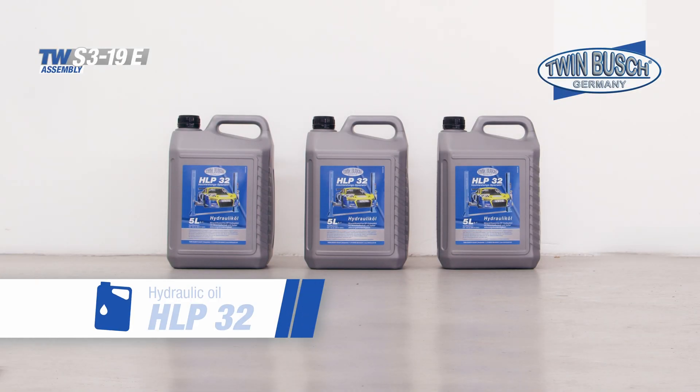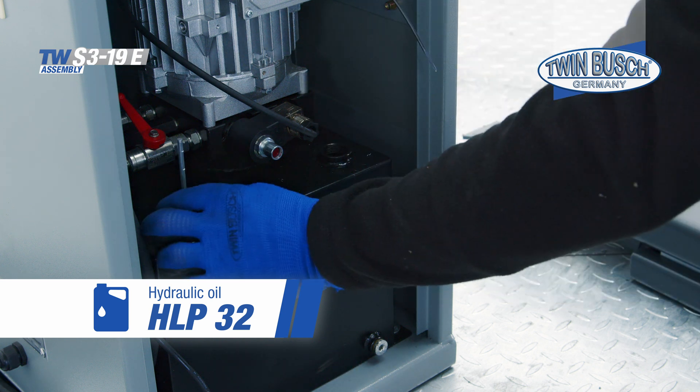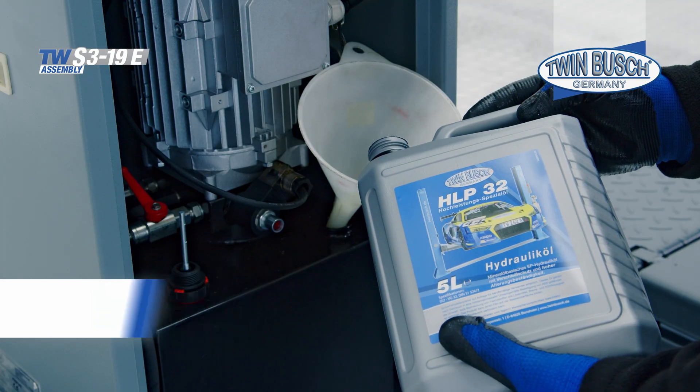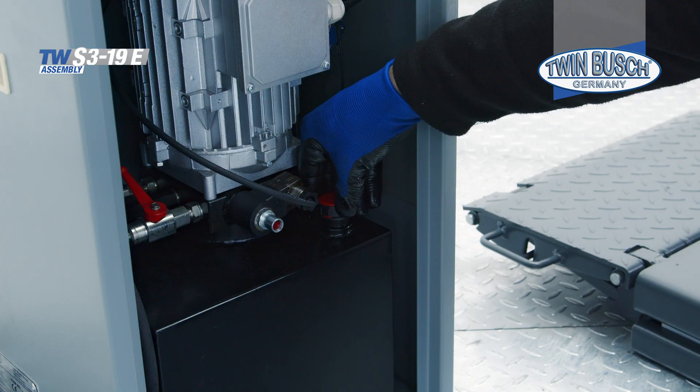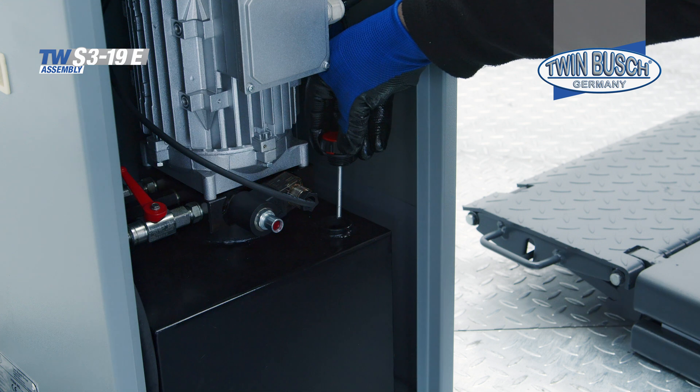You will need 15 liters of HLP 32 hydraulic oil, which is not included in the scope of delivery and must be ordered separately. Please note that the filling rod does not indicate whether there is too much or too little hydraulic oil in the tank.